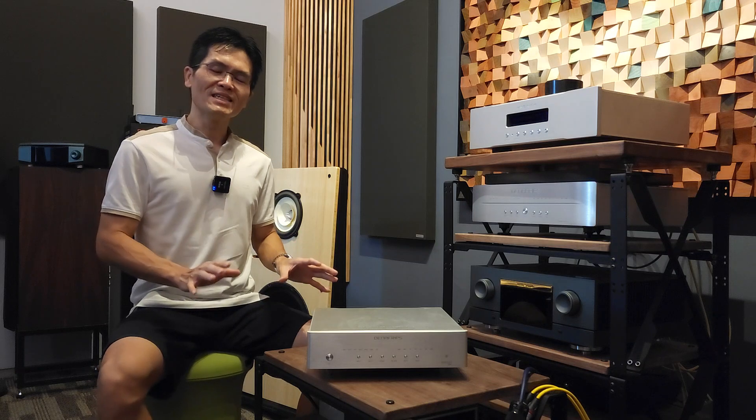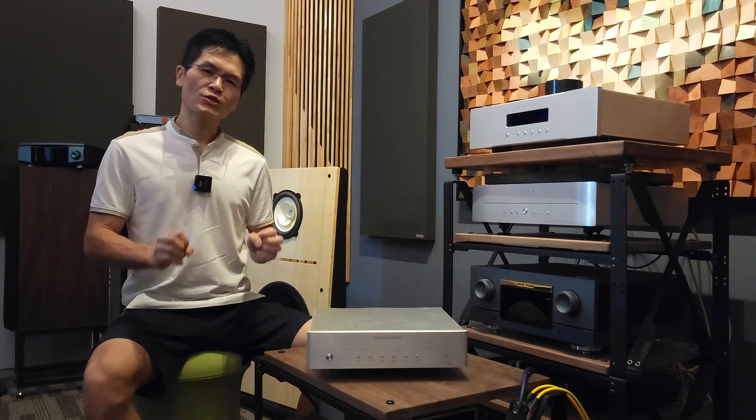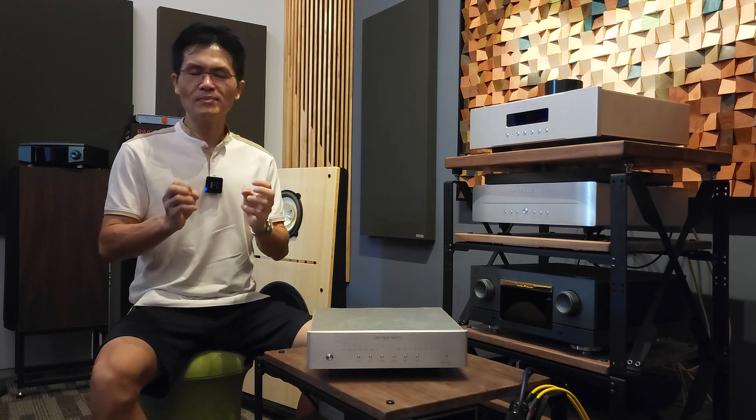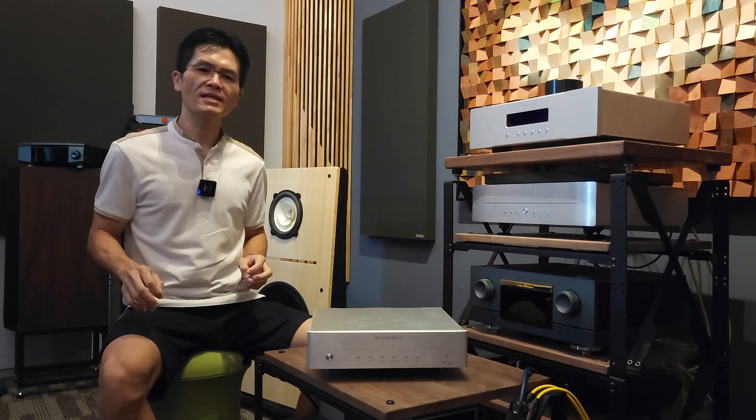Today's video is to talk about firmware sound quality. We have been working with LinaFrips on this ever since we released the Pontus firmware. The Pontus firmware release was not a very successful one — some customers felt the new firmware sounds a little bit too detailed, with too much treble energy. It lost a little balance in the mid and bass region, so the sound is tilted toward brighter overall.